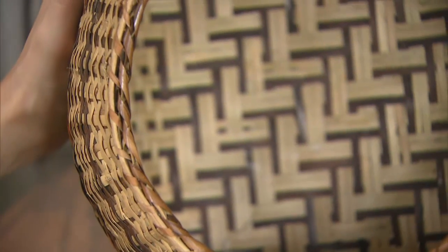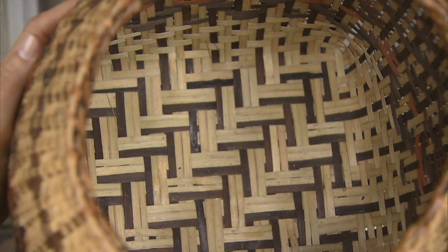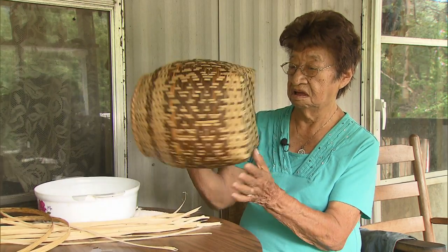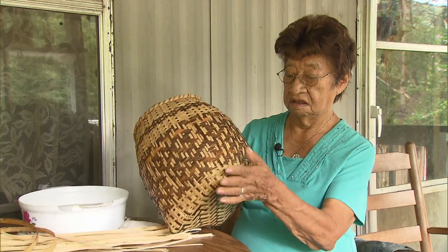You have to count how many you got at the bottom. If you mess up, you can't make the design. When I started off here, I cut these lengths to how big I'm going to make it. And then I started here at the bottom, and I make corners.